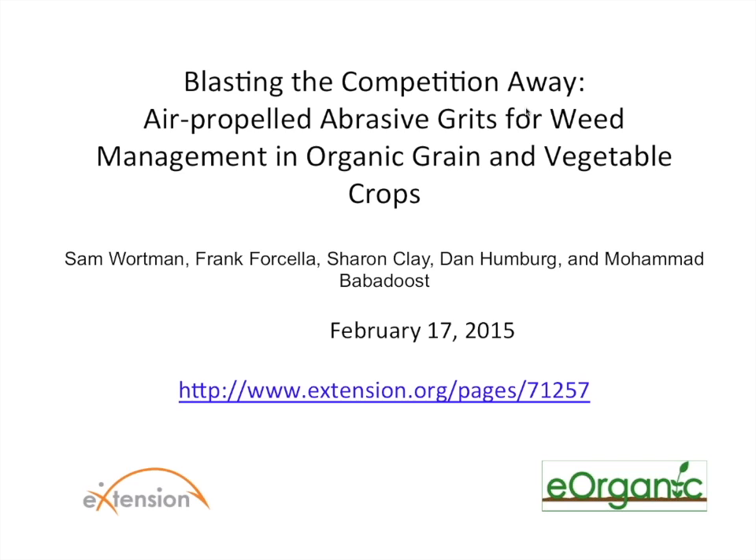Hello and welcome to the webinar on using air propelled abrasive grits for weed management in organic grain and vegetable crops. This is Alice Formiga and I'm the webinar coordinator for eOrganic. eOrganic is the organic agriculture community of practice with eXtension. You can find all of our published articles, videos, and our many upcoming and recorded webinars on organic farming and research topics on our website at extension.org/organic_production.